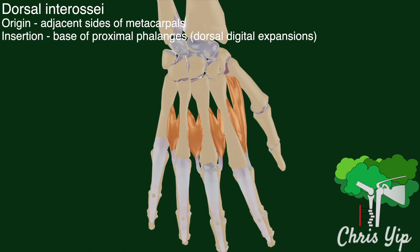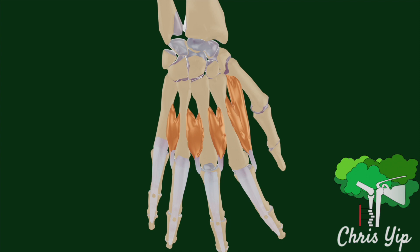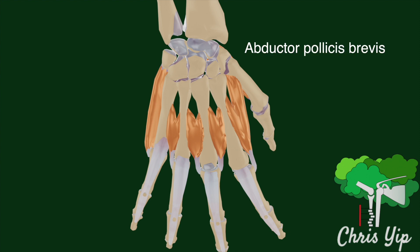The function of these muscles is to abduct the second and fourth digit away from the middle finger, while the middle finger is held in place by the second and third interossei on either side. The thumb and the little finger are abducted by other muscles such as the abductor digiti minimi and the abductor pollicis brevis.